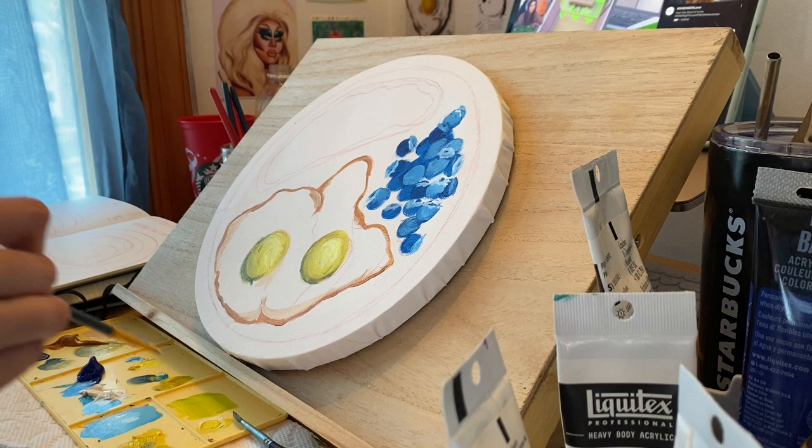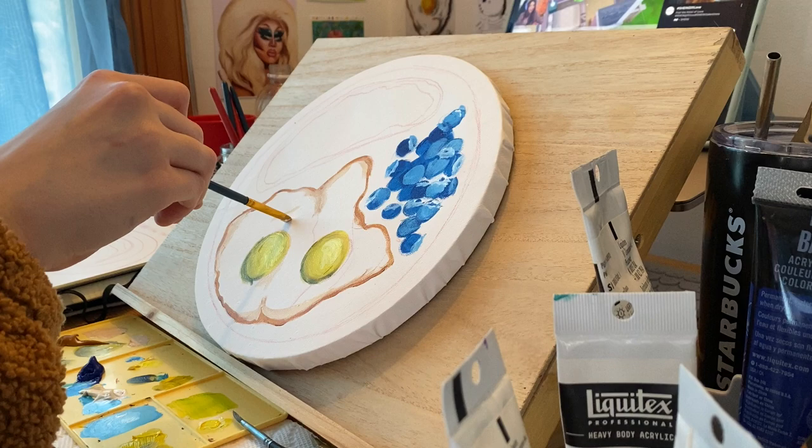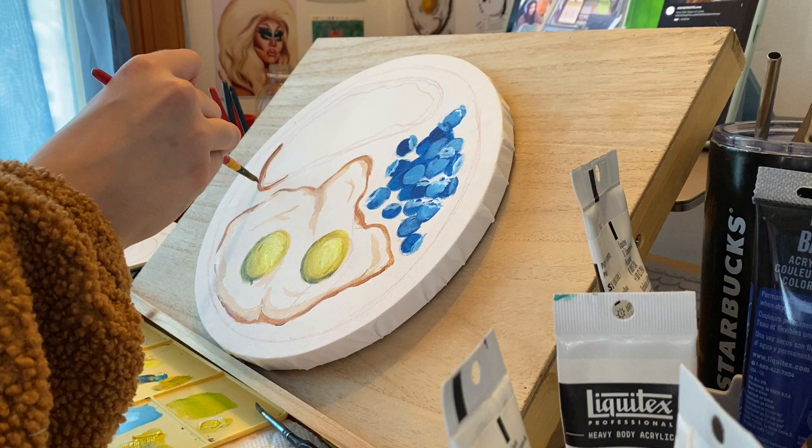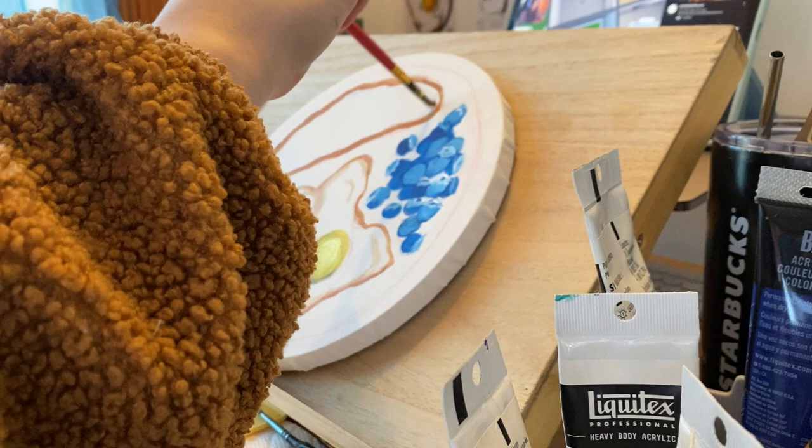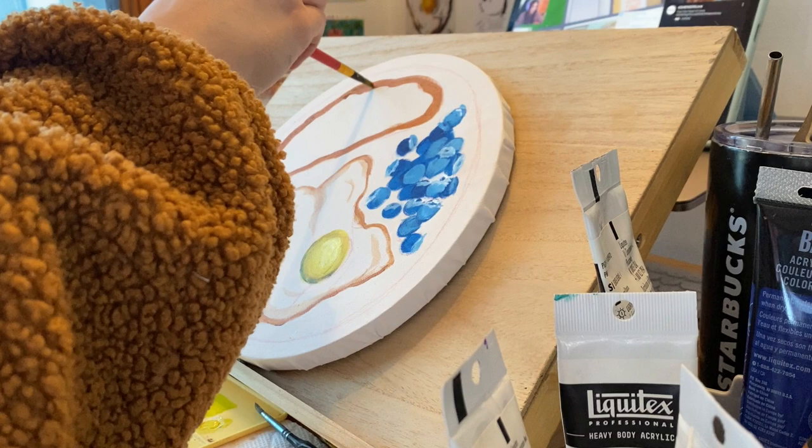As you can see here, I'm adding a lighter version of that darker brown all throughout, because I don't want it to be stark white. I'm using essentially the same color I used for the outer edge of the egg to do the bread. My arm is blocking most of it — it's very hard to film. I probably should have filmed from the other side, but there's not really room there, so I'd have to move my desk out.